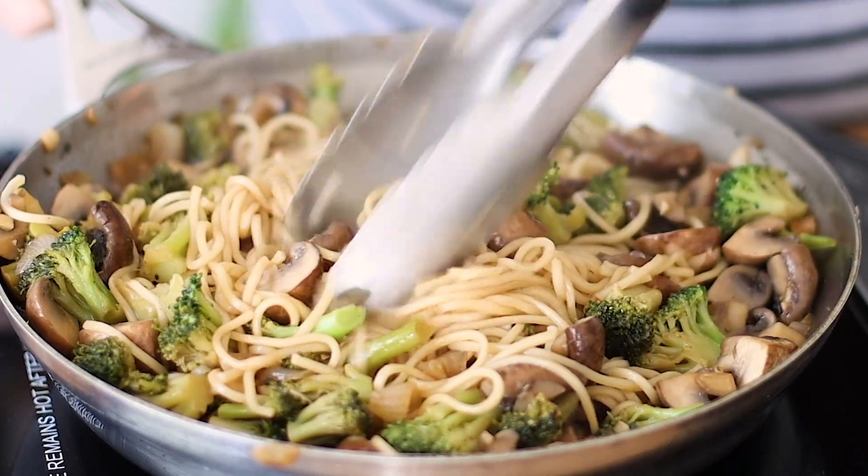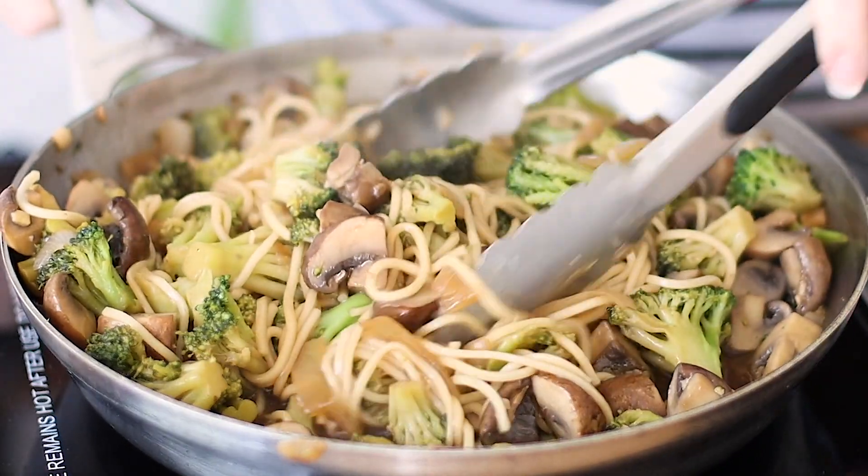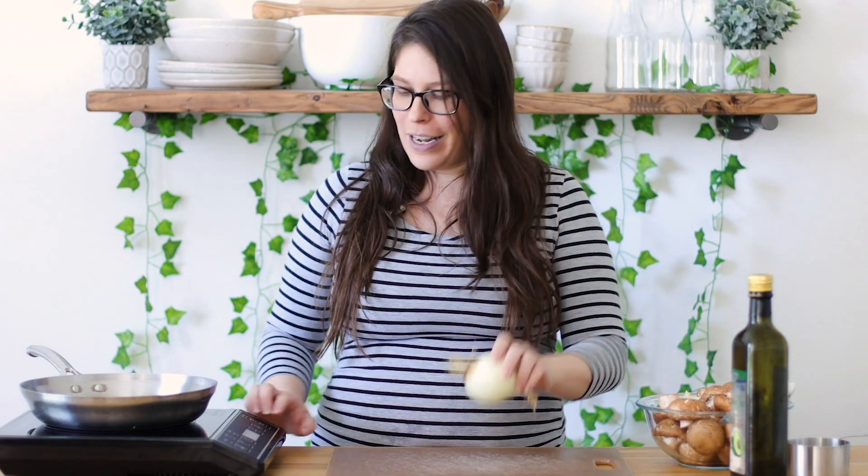Hey guys, it's me Courtney from Know Your Produce and today we're going to be making broccoli mushroom stir fry. It's so good. I like to serve it over noodles or rice. You could double the sauce recipe if you like a lot of sauce. Let's get started and chop those veggies — I'm going to be using an onion first.